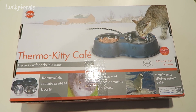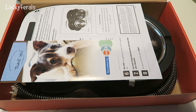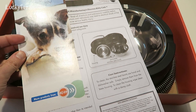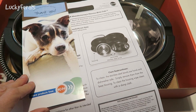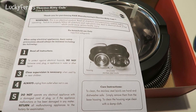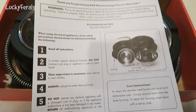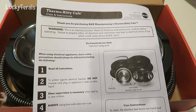Here's what the back of the box looks like. Let's open this up. Here's what it looks like when you open it — it has a little thank you note from K&H Products saying they hope you enjoy your purchase. And then here are the care and instructions for the Thermo Kitty Cafe.